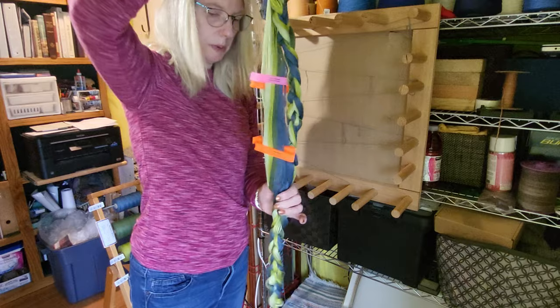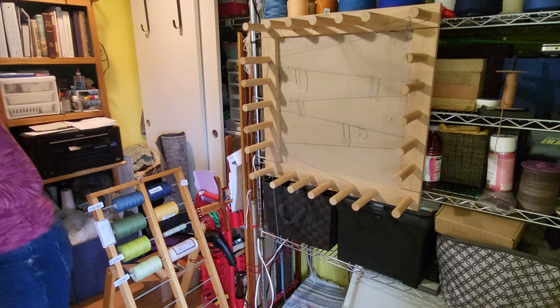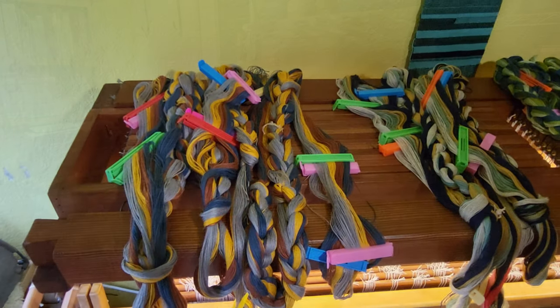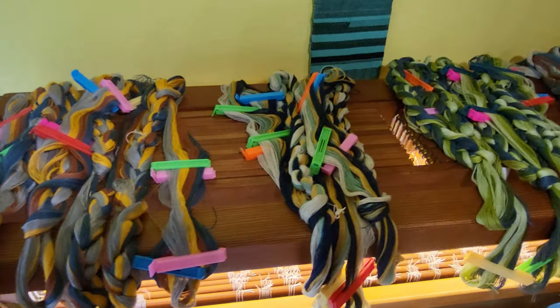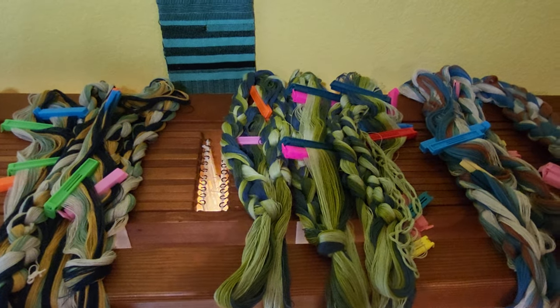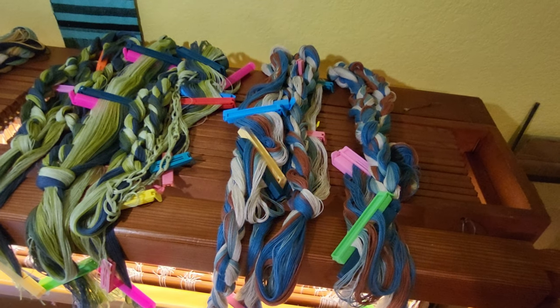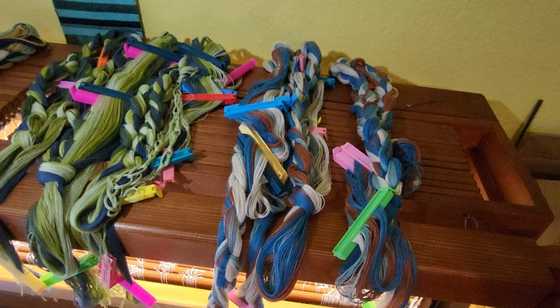So there's the first one, and I've just got two more to do. Here are all the bouts wound and ready to put on the loom. If you liked this video, please give it a thumbs up and consider subscribing to see future videos of me winding and weaving these towels. Thanks for watching, and happy weaving!